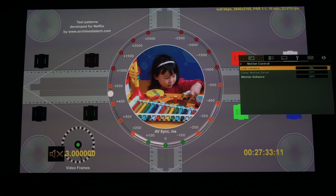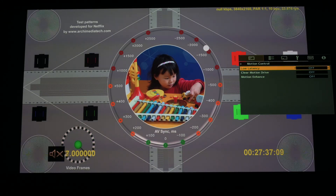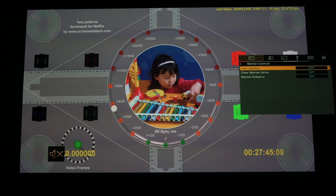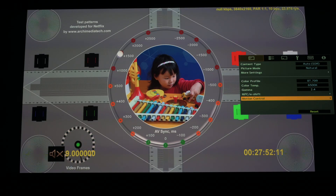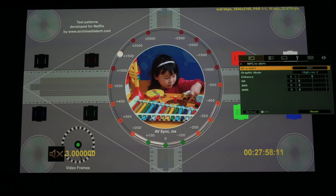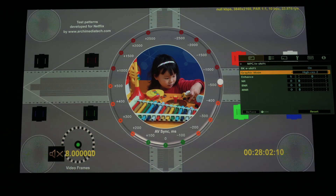I do have low latency mode on — toggling it makes no visual difference that I can see as far as the color cast is concerned. I'll turn that back on. But e-shift definitely has a major effect on what is happening here.